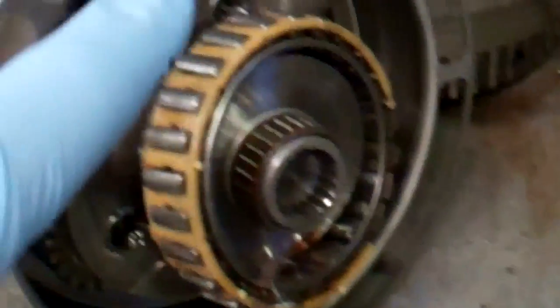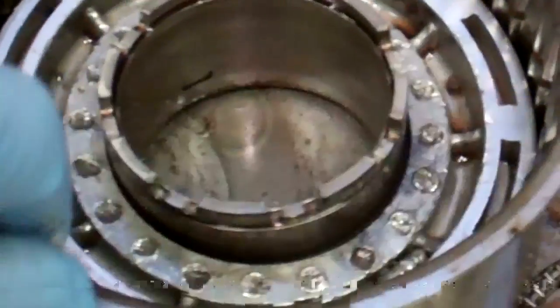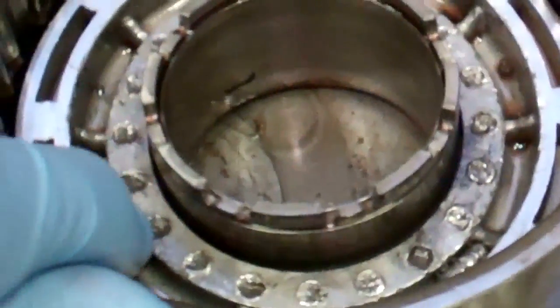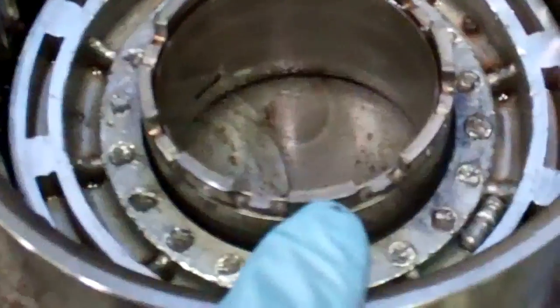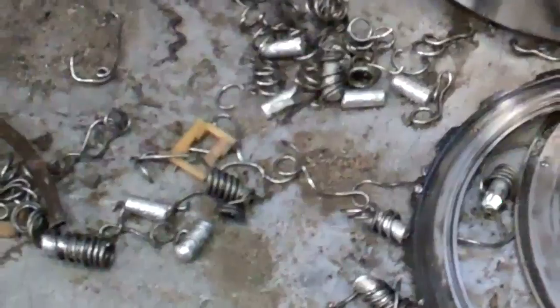When it doesn't hold, what happens is the drum that fits on this — which is this drum — spins about three times engine speed. And all the springs that fit inside this drum, if the engine revs say 4,000 RPM, that means this drum turns about 12,000 RPM, and it just centrifuges all these springs out of here. And that's actually what's happened.